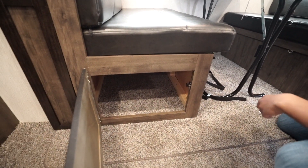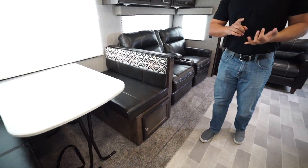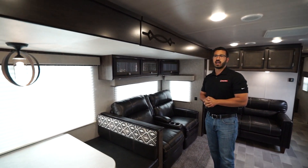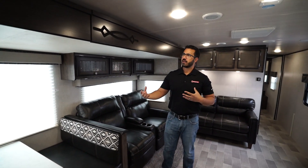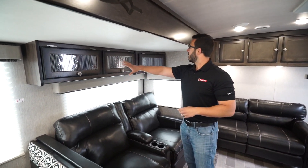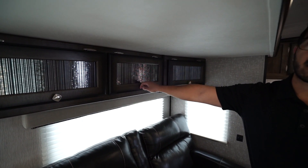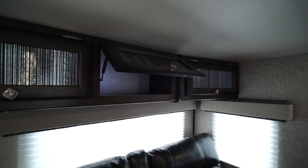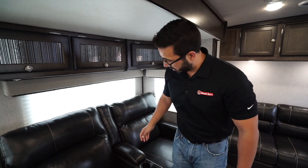Underneath the dinette on both sides is additional storage, and there's an electrical outlet down here as well in case you need to plug in a laptop, tablet, anything like that. You have a really decorative light above the dinette there, kind of taking on that modern yet old world feel, following some of the residential trends we see. Across the top is all additional storage with decorative glass and back lighting — you can shut that off if you want, there's a switch on the wall. It is also strut supported for easy one-hand operation.